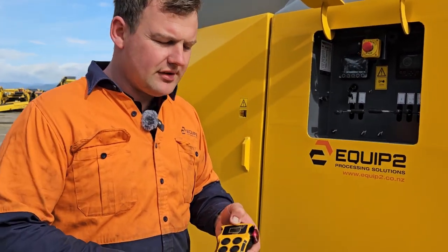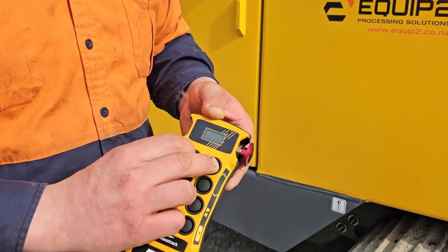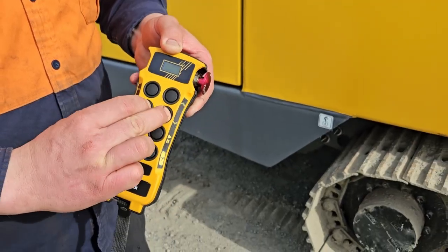Now with our remote, with the engine running, we can track the machine with the appropriate arrows. The top ones are our forward tracking, and the next ones down are reverse.